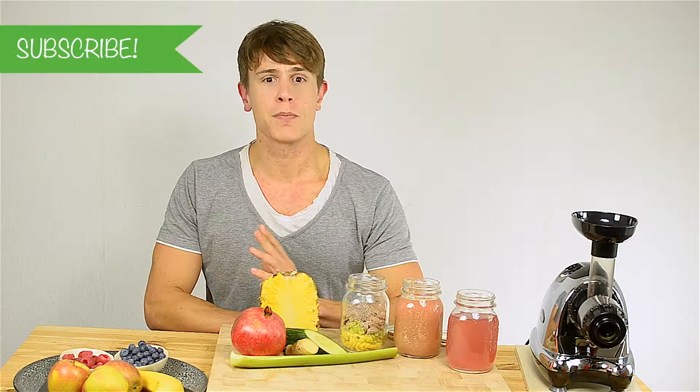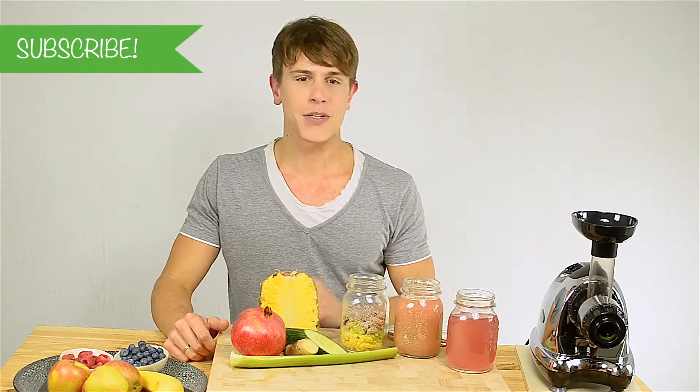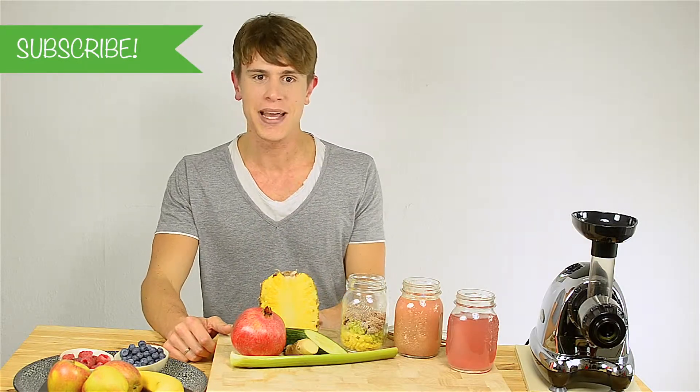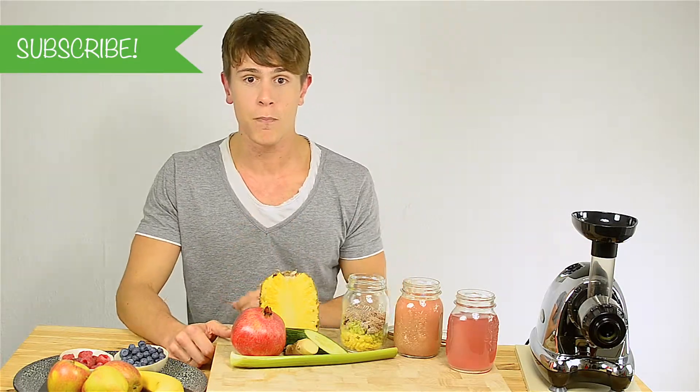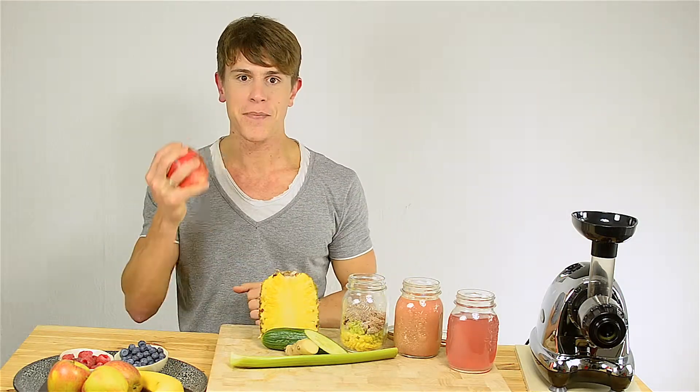Make sure to subscribe to my YouTube channel to receive your weekly dose of juicing recipes, tips and tricks to hack your body into shredding mode. Stay tuned until the end of the video because I'll reveal my trick to open a pomegranate without the mess.